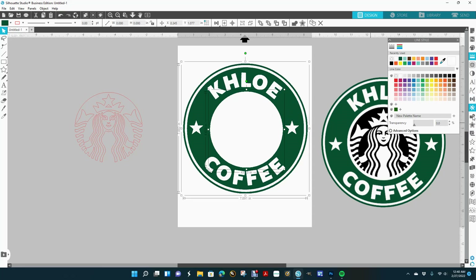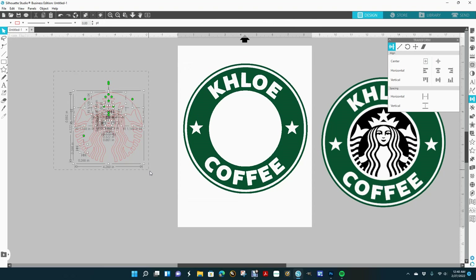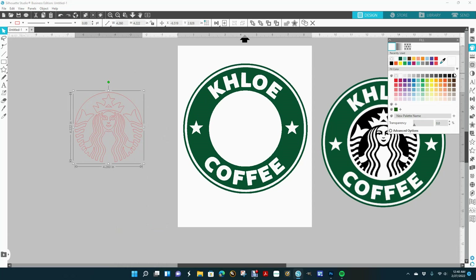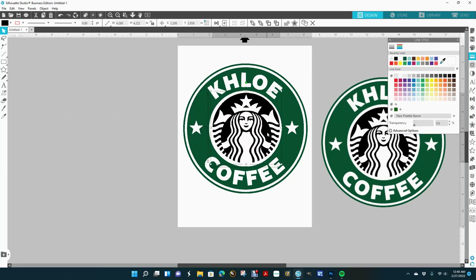I'm going to click on the circle — I don't want to click on the letters or anything because I don't want it to shift. I'm going to align center, vertical. Now I'll drag this over, right-click, make compound path, go to the fill panel, click lines, no outline, and move it into place.